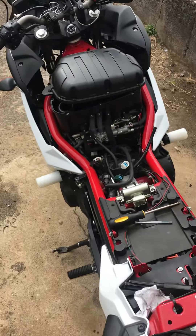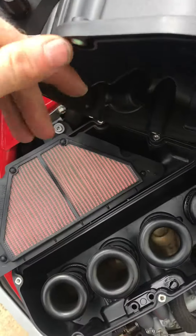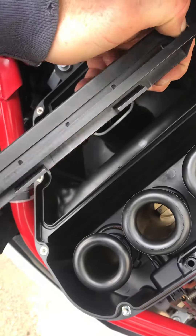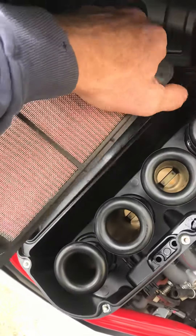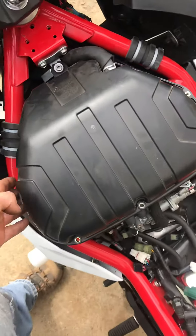First of all, the air filter is inside this box here. It's got little tabs on it on the back side — those actually slip in here, so it has to be rocked out. Rock the front up and then rock it out. Pretty basic, and they're nice and flat.